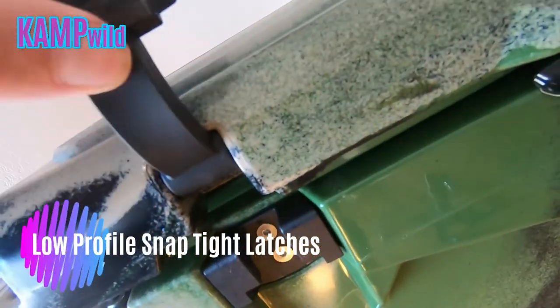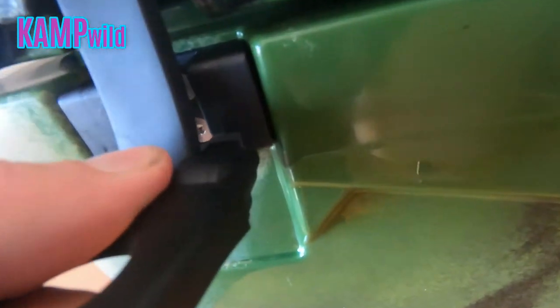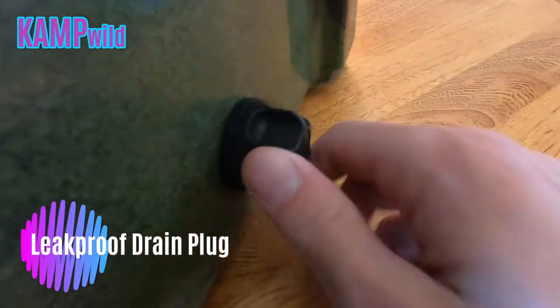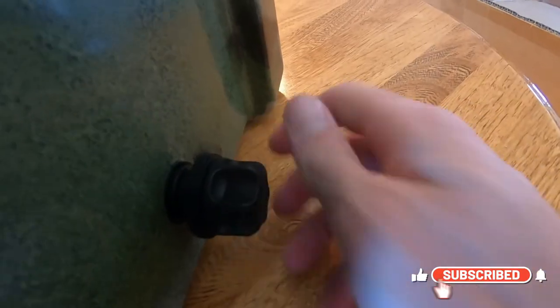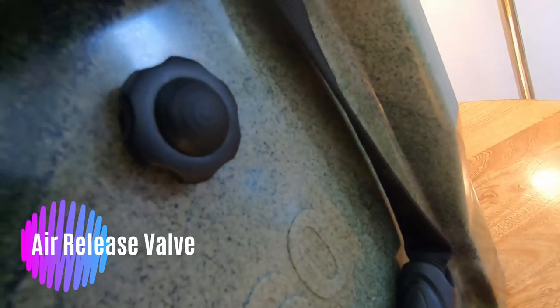The rubber gooseneck connects to the plastic handle and slides underneath, popping into place. It has a one-piece screw-in drain plug, nice and tight with a rubber gasket — super easy to get out with only a few twists, easy to thread. Up here you also have an air valve release.